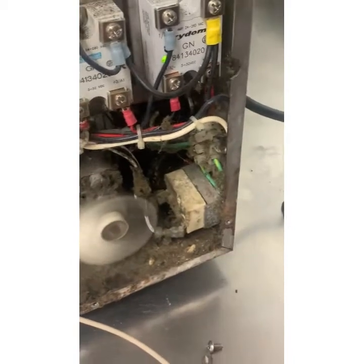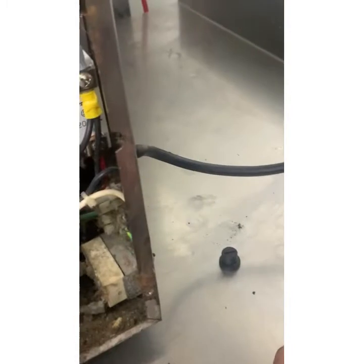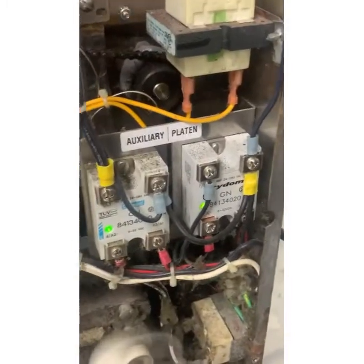I also purchased an extra thermal reset because once you start blowing thermal resets they can be damaged. It's best practice to change the thermal reset along with this repair so you don't have recurring problems.